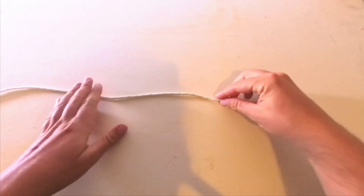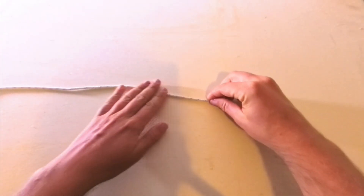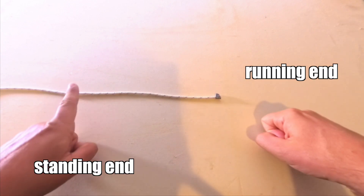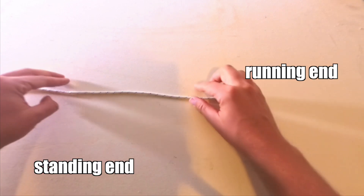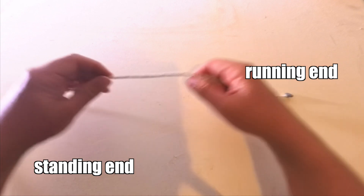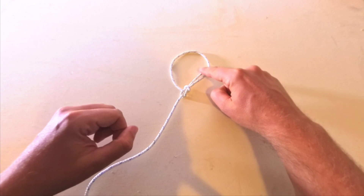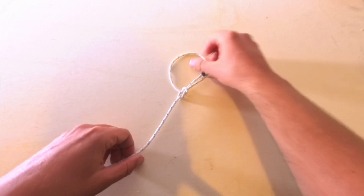The part of the line we handle is called the running hand, while the section that remains passive and fixed is called the standing hand. In this knot, this section is the running hand, while the standing hand is here.